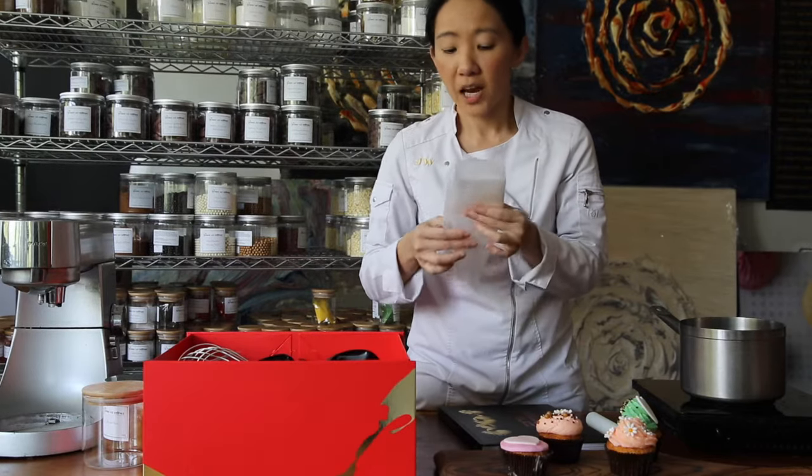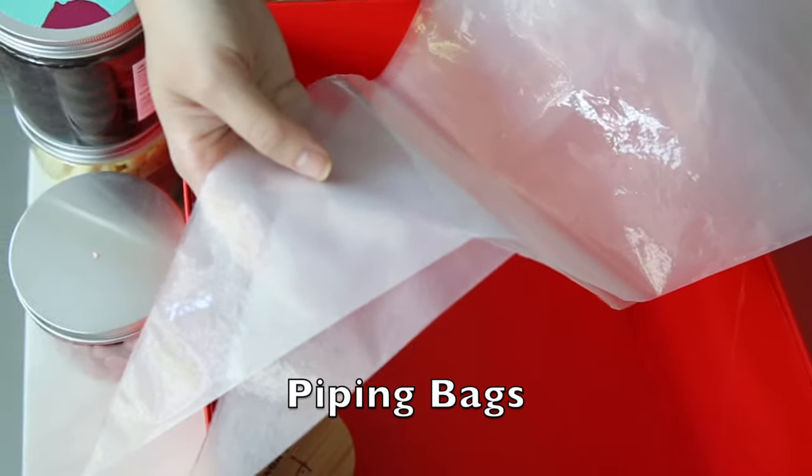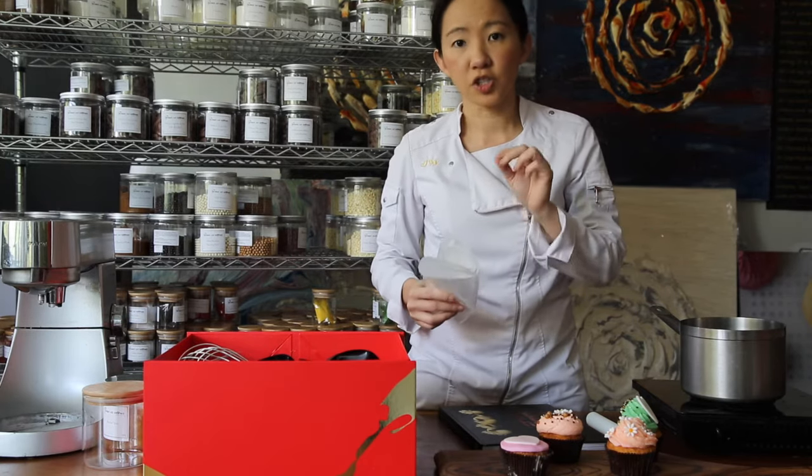You've got piping bags here — they're super useful. You can actually use each piping bag two to three times. It's great for icing and also really nice for decoration for your Ruby chocolate mousse.